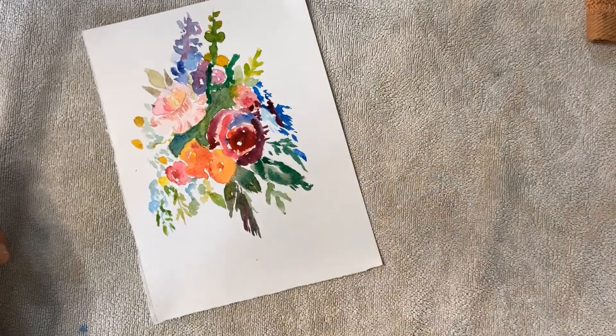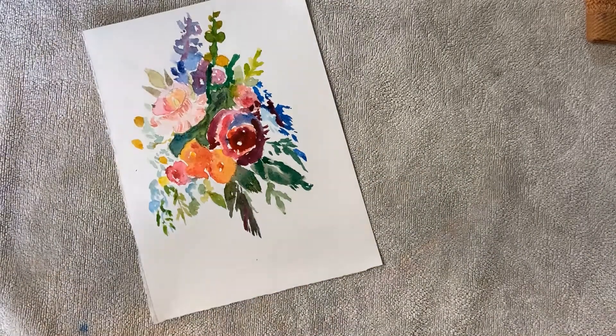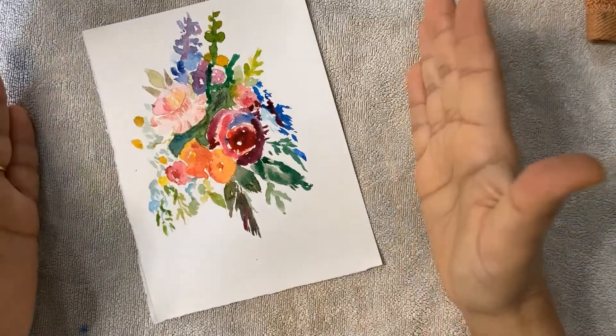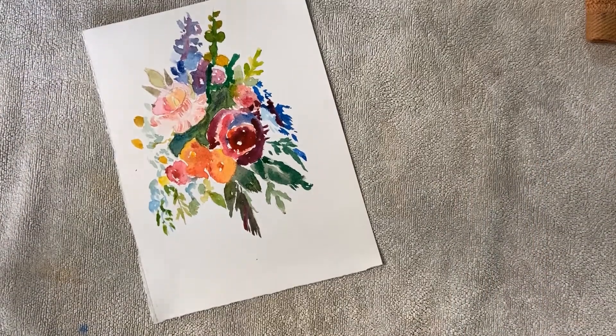You can stick the watercolor sheet onto blank cards available at Blick Art Store, Hobby Lobby, and other art stores. That's done — and it's looking really beautiful! I'm just dropping a little more color. This is a good idea to make something special for your loved ones. Don't forget to tag me on Facebook or social media when you complete your artwork.